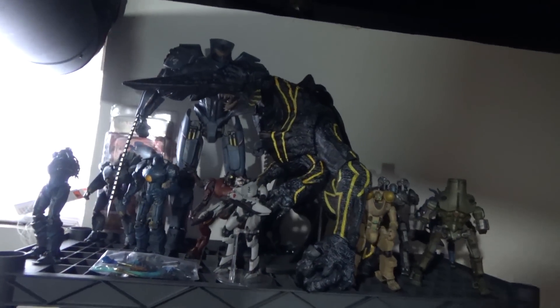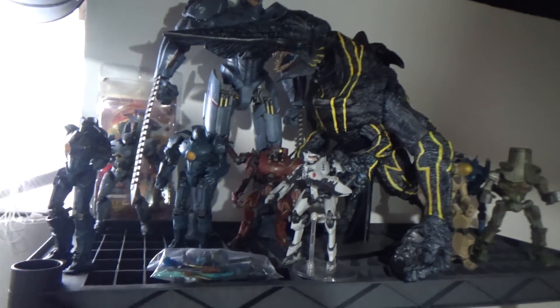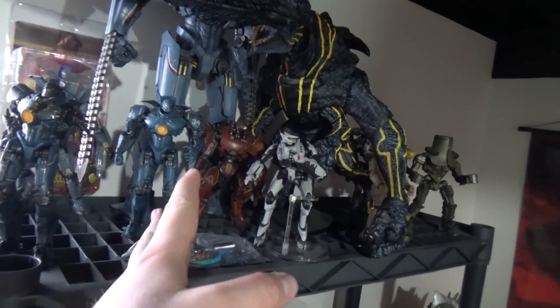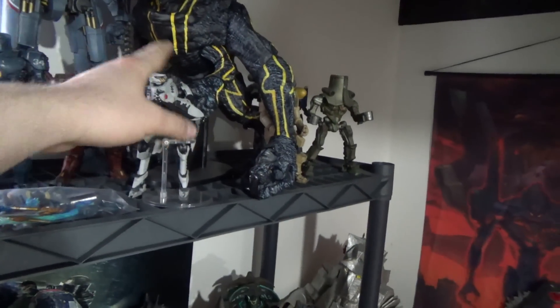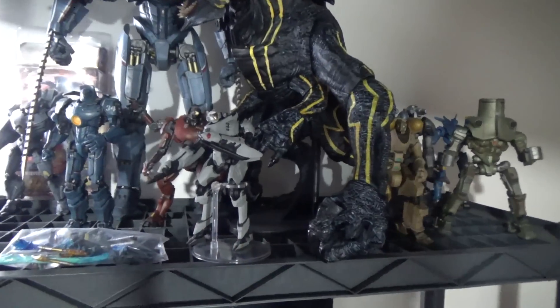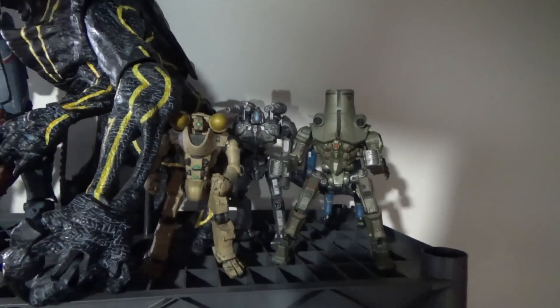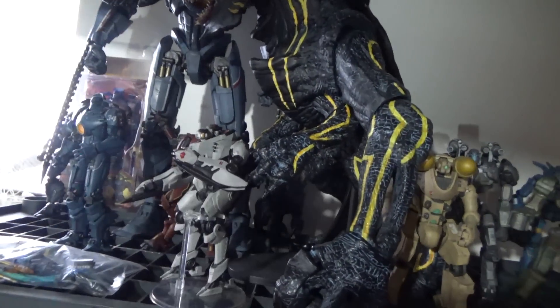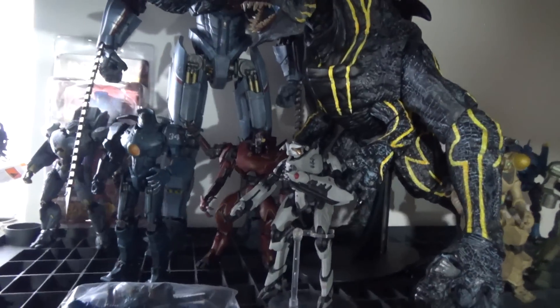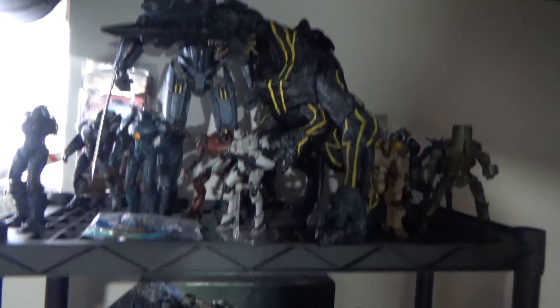On this side it's pretty much just all the Pacific Rim Jaegers on this shelf with Knife Head. Sadly, most of these guys are actually damaged in some shape or form now. This guy likes to nose dive on my shelf — I got a stand on him — and his foot likes to pop off periodically. Pretty much it's all feet issues for the most part for these guys. Except Gypsy, Striker, and Crimson Typhoon are perfectly fine. Those figures are awesome, and I still love my gigantic ones — probably my favorite out of these.